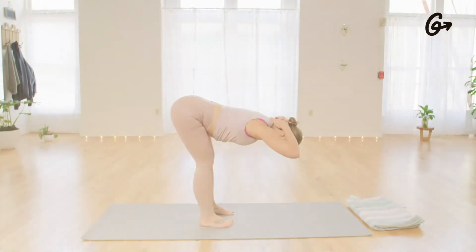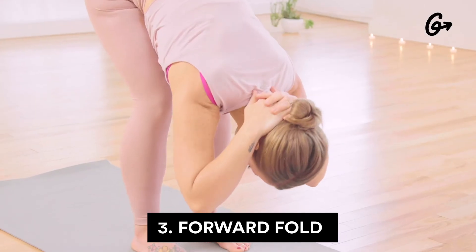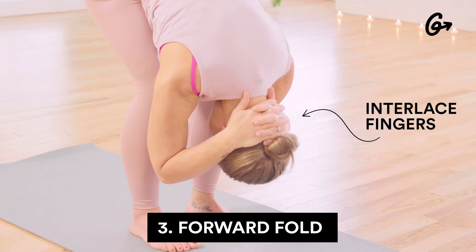For our last and final pose, we'll find a forward fold with our fingers interlaced behind our neck so that our head is nice and heavy.